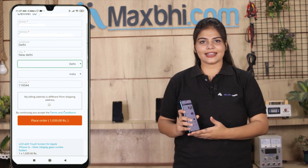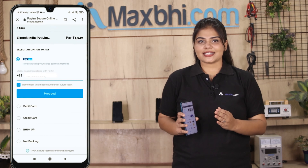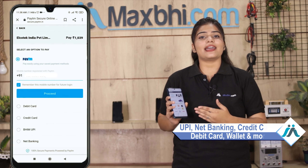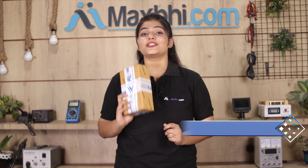Ordering from MaxBee.com is very easy and simple. Visit our website MaxBee.com, search and click on your product page, click Buy Now, and enter your name, mobile number, and address to place your order. You will then be taken to our super secure payment page where you can pay using almost every type of payment method, such as UPI, Net Banking, Credit or Debit cards, Wallets, and more.